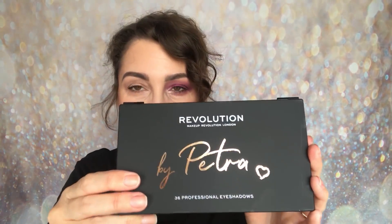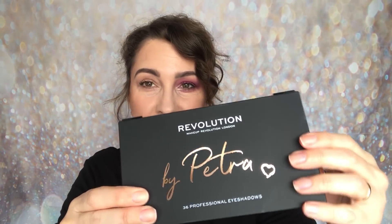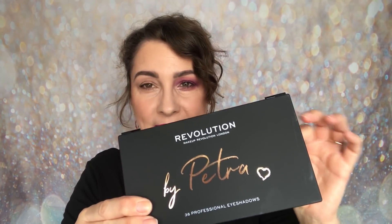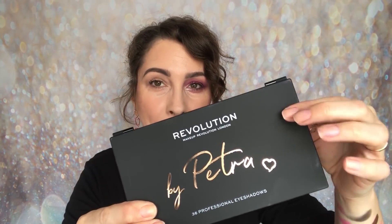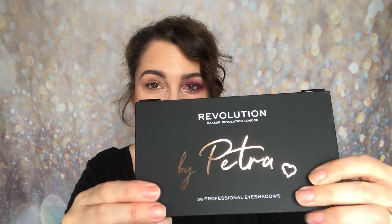Moving on to the actual palette itself — mine is already a little bit grubby because I've done the eye and also done the swatches. This is the palette; it is matte black. I really love that this is so different compared to the other collaborations. You are getting matte black, then you have the Revolution logo, and then 'by Petra' in rose gold with a love heart.